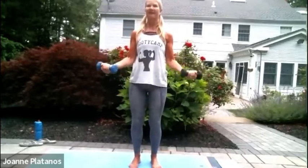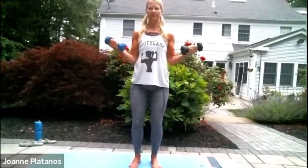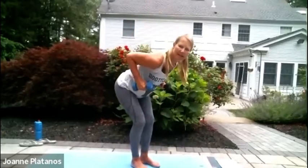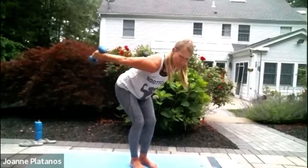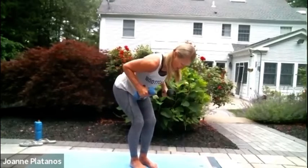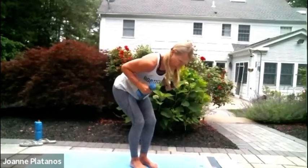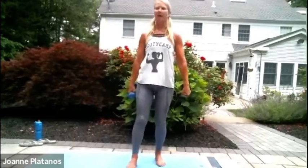Number three. Ten. Five. Last one. Basically no rest in between. Let's go — 10 kickbacks. Ten. And hold a little pause back there with those straight arms. Two. One more.